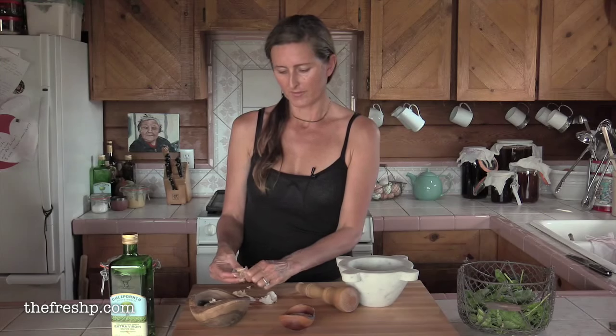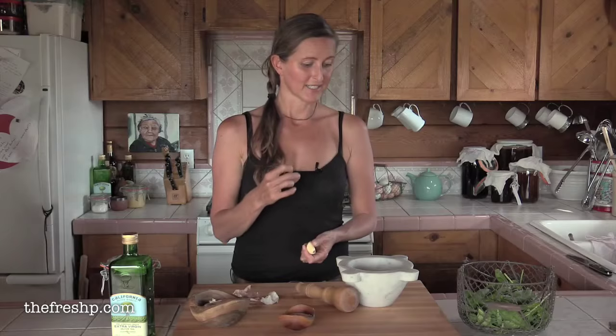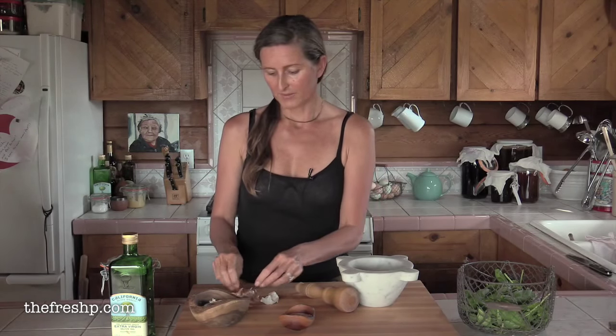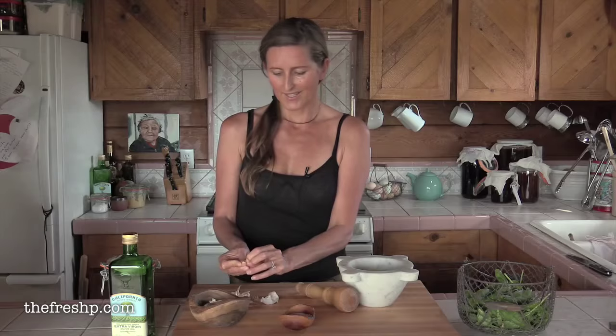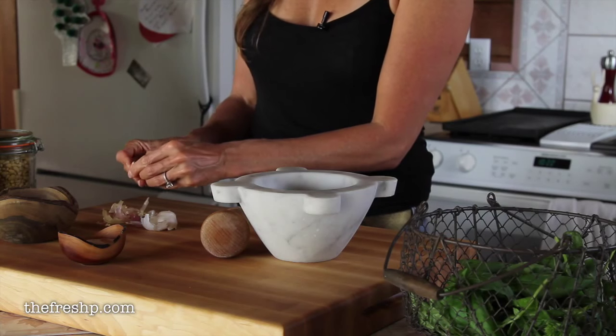There isn't really a set recipe for pesto — there is and there isn't. You need to adjust it by tasting, and it just depends on how big your garlic cloves are, how strong your basil is, so I'm going to give you kind of an approximation. But I definitely want you when you make it to taste it. And if something is out of balance, if it's too garlicky you can add more oil.